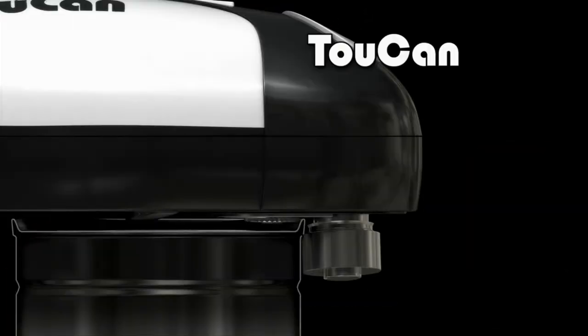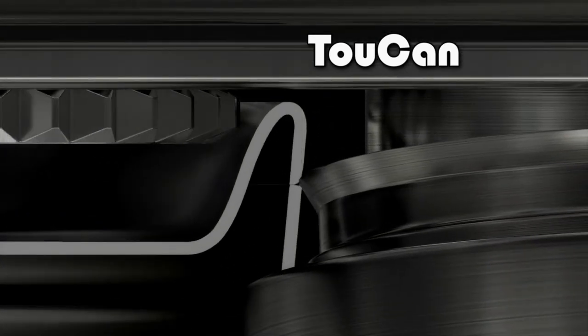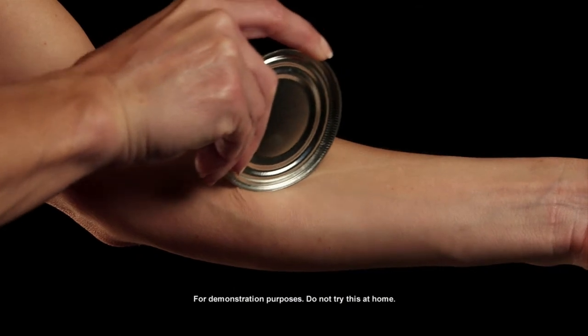Toucan's advanced technology actually produces 100 pounds of cutting power, penetrating the seal of the can at precisely the right place, at the exact angle. You're left with smooth, safe edges. It's amazing!